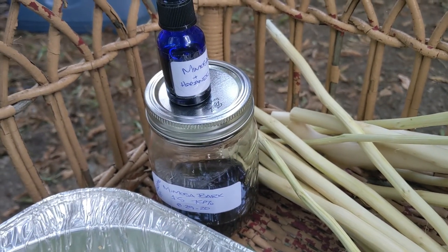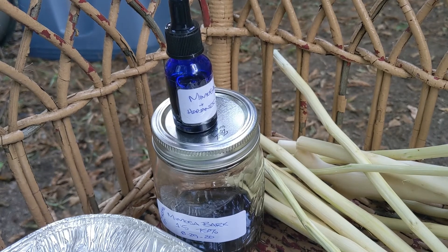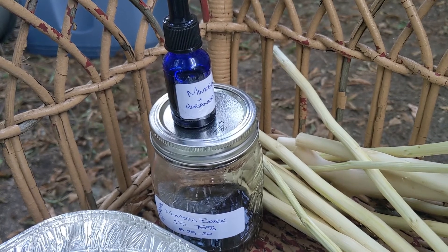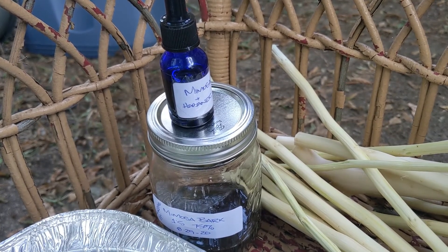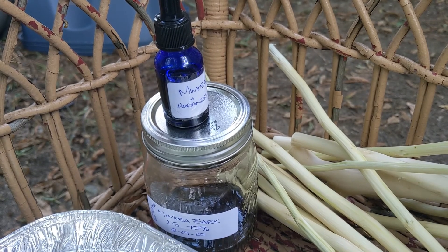I take about one to two milliliters of this when I do use it. I find it very uplifting — sometimes it makes me giddy. It helps me to concentrate when I'm having a hard time focusing and I'm procrastinating. I think it's a really, really great herb.